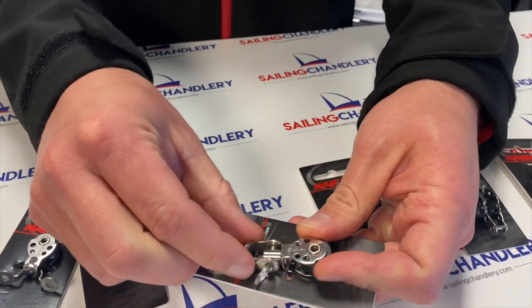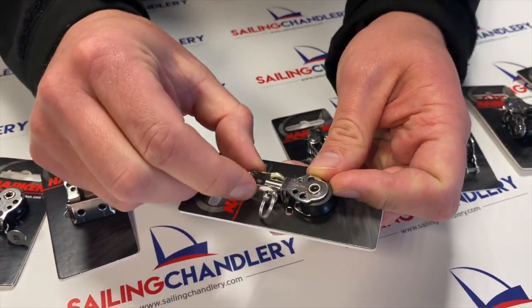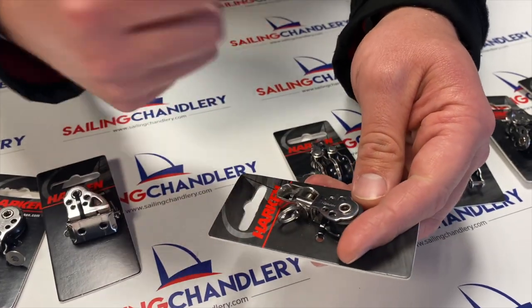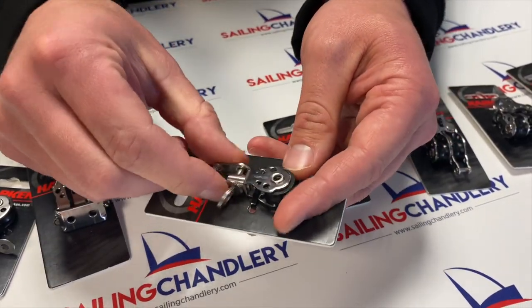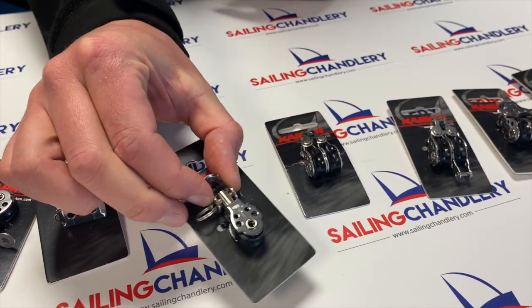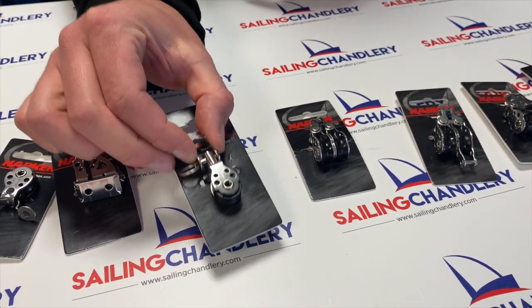Another slight variation on the basic 16mm — this one's got a shackle head on it that also swivels around. So if you've got control lines which are going and twisting around your boat, this is a good one because it's not fixed and the block will twist with the rope, meaning no twists and kinks in your rope.